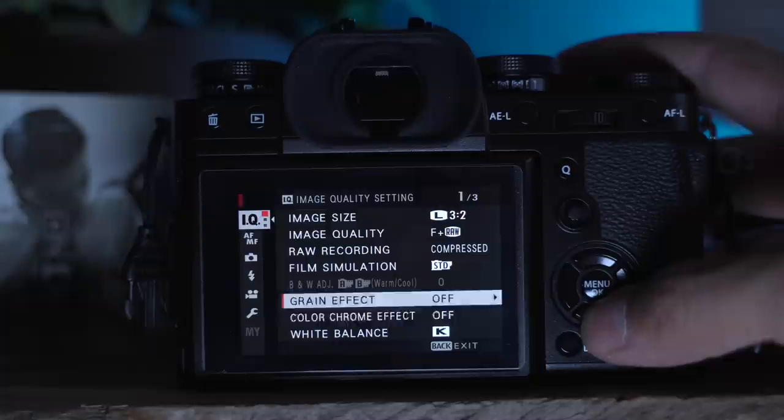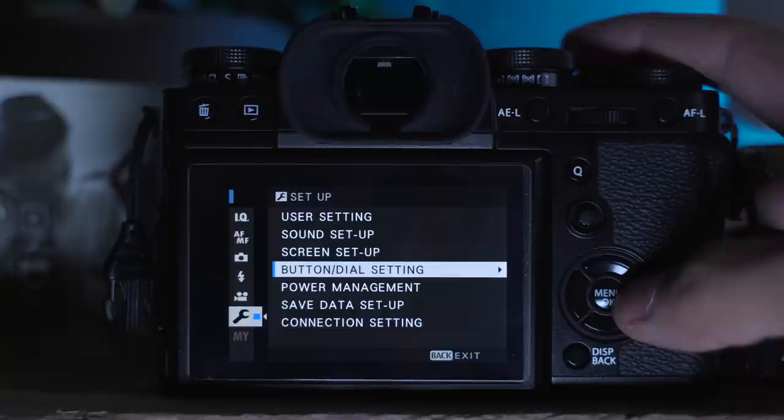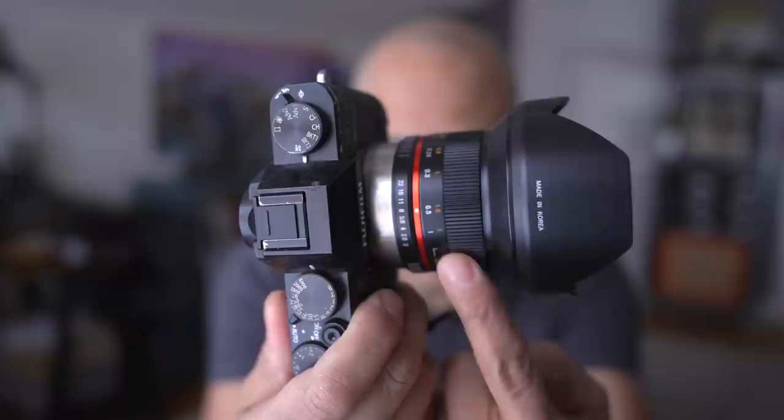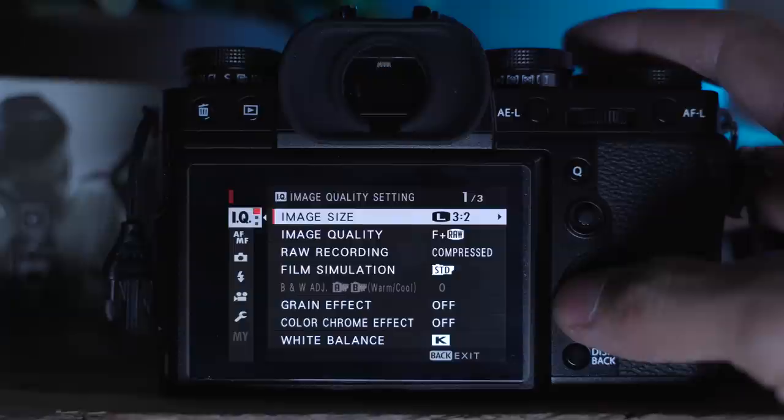Let's talk about the top things I turn on on my camera. You don't have to do all of these, but some may work for you. Make sure to check the comments because people always like to share what they turn on on their cameras. The first setting I always turn on when I get a new Fujifilm camera is shoot without lens on. If you're trying to shoot with a manual focus lens like this Rokinon 12mm on the Fujifilm X-T20, it won't work unless you turn that setting on.